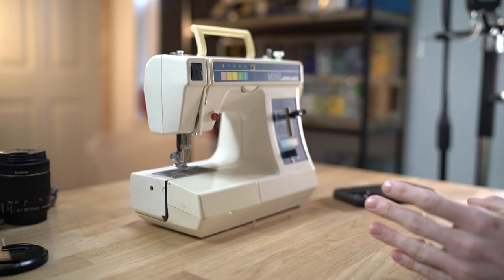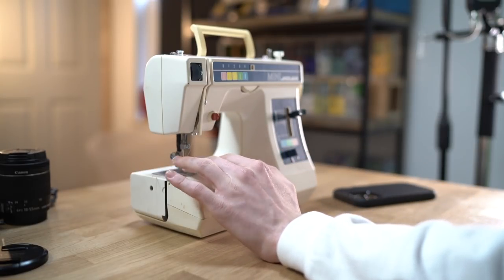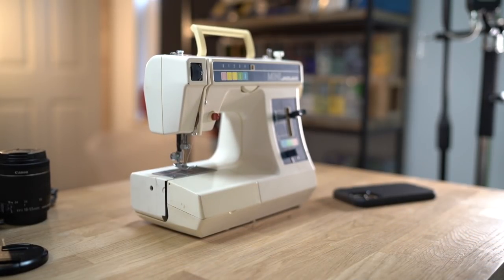I have managed to get it working. Essentially, what was wrong with it was that the thread was all in a big twist, which was a little bit gutting because I had no idea what to do, but I managed to get it all fixed. So let me swap over to this camera, which might look a little bit horrendous, but here we go.